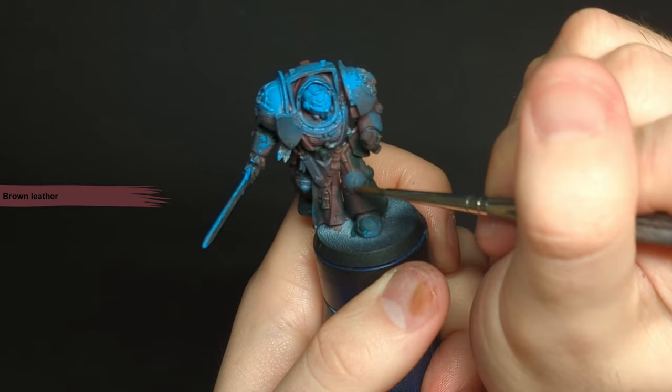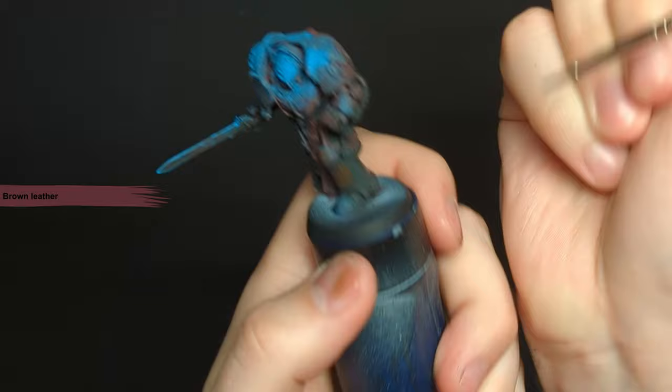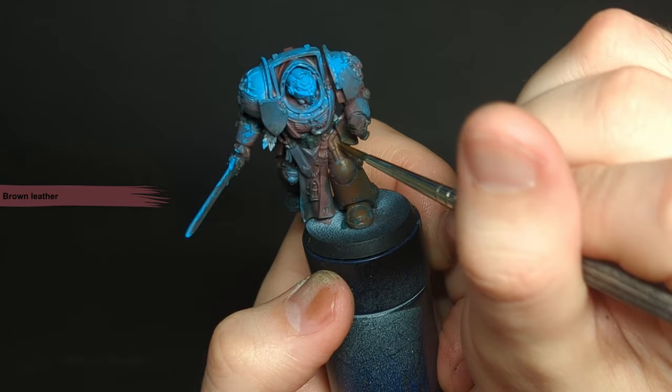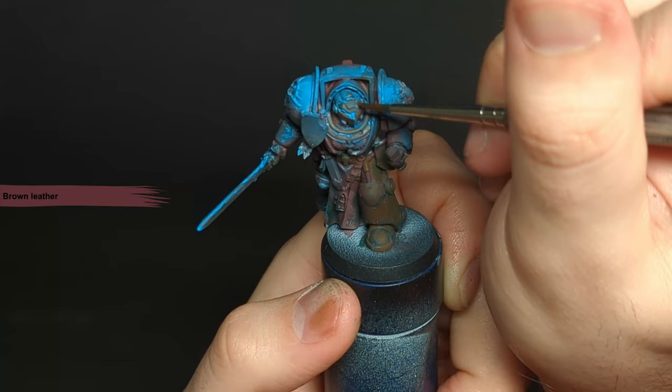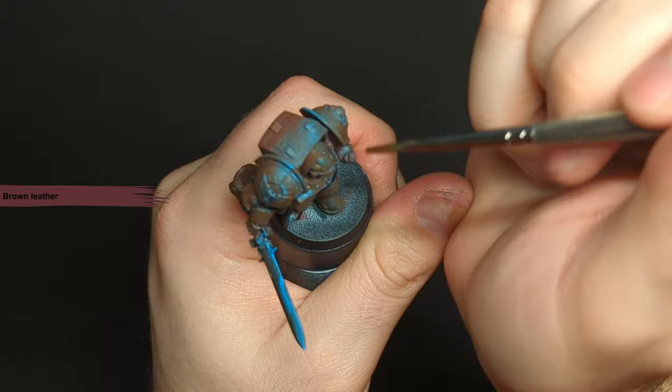With the tone of the model set, we can now start applying the colour we want the model to appear — browns and off-whites, very orange-yellow but desaturated. My main tone here is brown leather. I dilute the paint with a bit of water, or if you're using Citadel paints use Lahmian Medium. We want the layer below to show through slightly so the base tone is not lost. Just dilute it slightly so we don't get full coverage, whip away any excess on a towel and come in. Don't worry about the direction of strokes or getting into recesses — any texture is just going to add real visual interest.